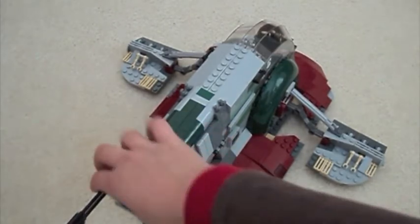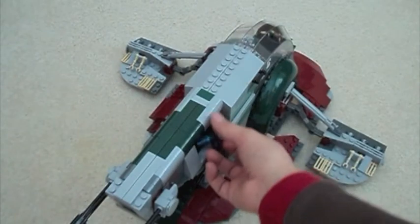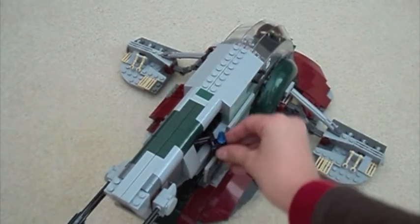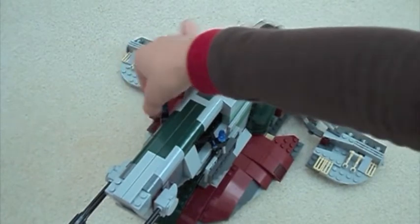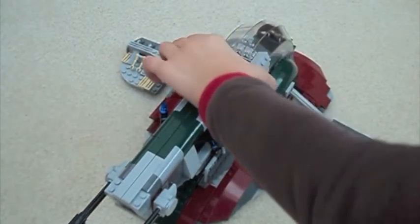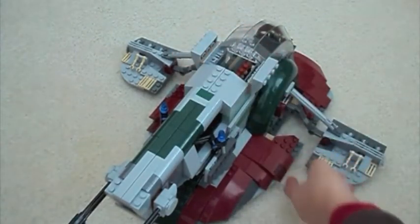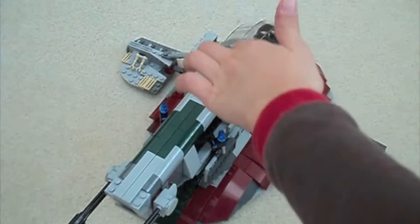So these guns may be on both sides — there's this one and this one. You can open up these little missile hatches, and these things will pop out like that. You can also open these and press a little thing in the back, and then it'll shoot out the missiles.